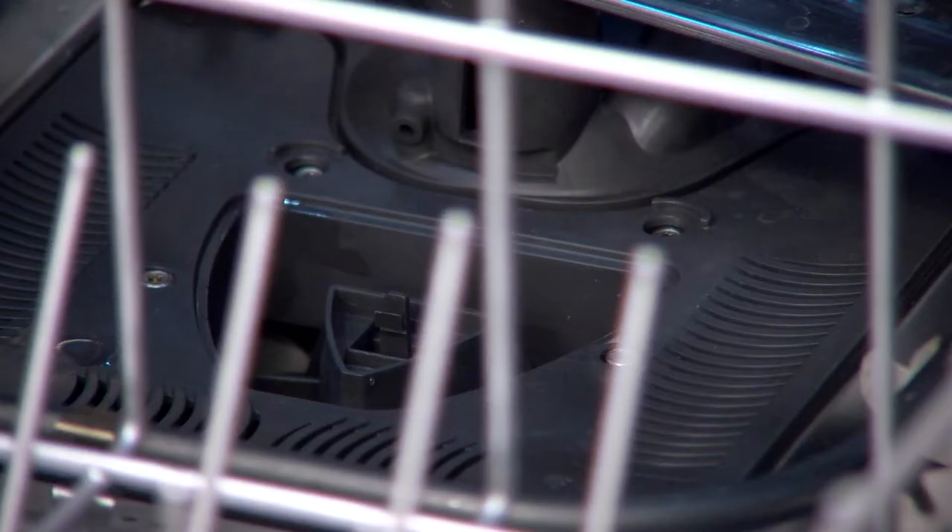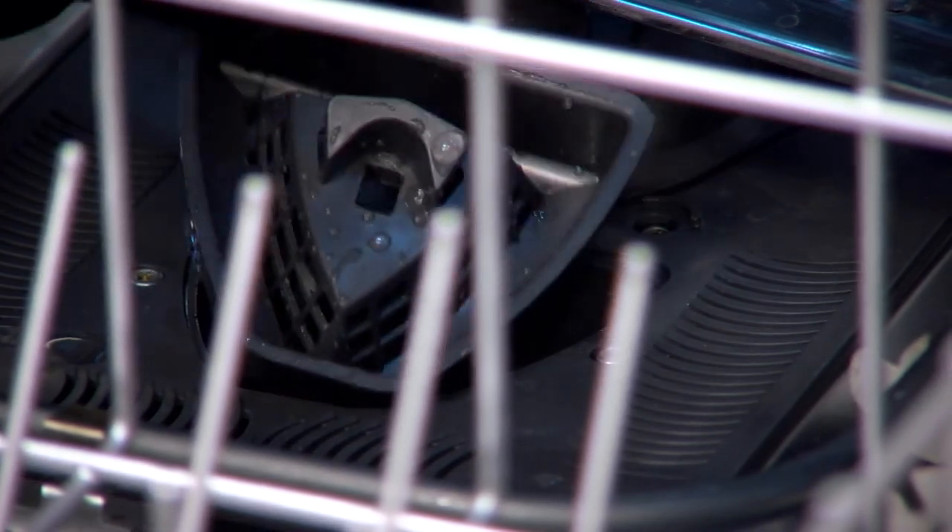To avoid damage to the dishwasher, do not operate your dishwasher without the filters properly installed.